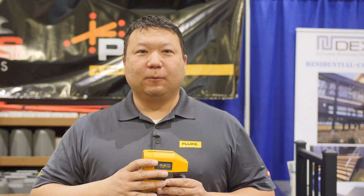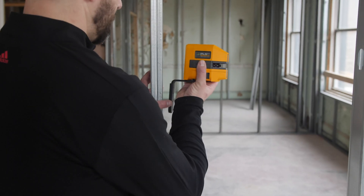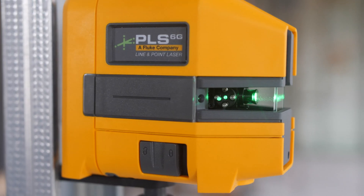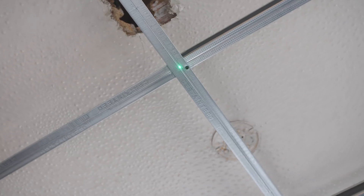Our new PLS 180 Crossline is available in red and green, which is great for standard layout tasks where you need a level line or a level vertical line, such as cabinet installation or getting a baseline while leveling off door frames. We also have the PLS 6, our combo point and line laser, which gives you the cross line but also up and down plumb points and left and right vertical and square points as well.